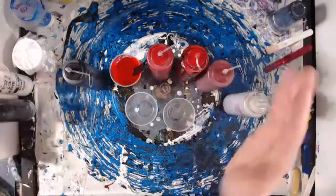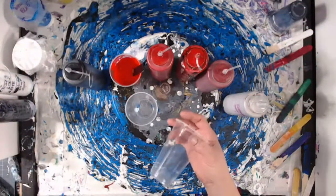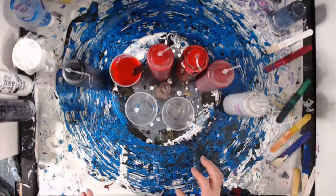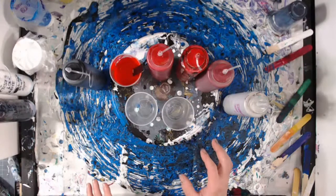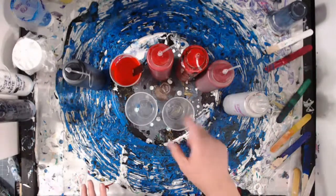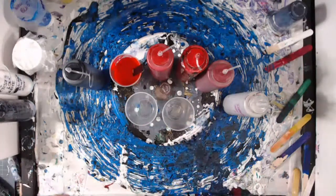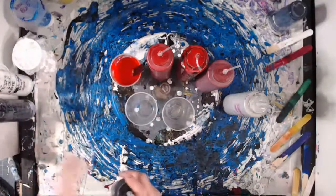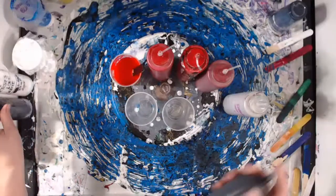I did spray a little bit of silicone spray on a rag and wiped the cups down — just a minuscule amount, maybe a drop through the whole two cups. I do have some Artist's black that I'm going to put between the cups after we flip them.